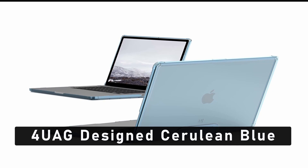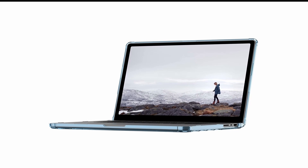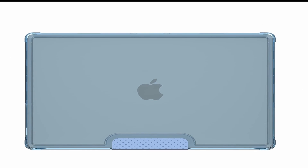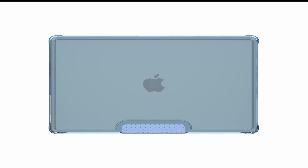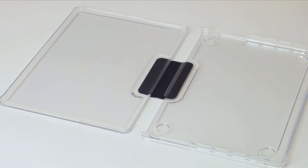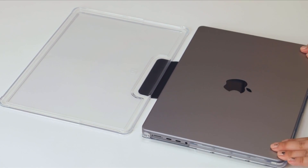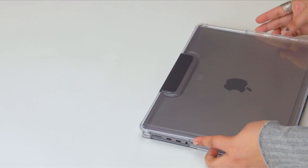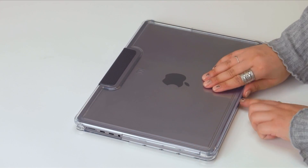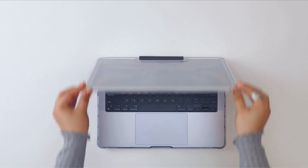At number 4 is the Wog Designed Cerulean Blue. Urban Armor Gear, UAG, is a leader in the laptop protection industry, and this case is no exception. Its hard outer shell is constructed from shock-resistant materials, so you don't have to worry about bumps and drops. The case also features a unique honeycomb design that provides cushioning and air circulation, helping to keep your laptop cool. It has a soft inner lining and an integrated shell to protect your laptop from scratches. The cerulean blue color gives it a unique and stylish look. It also has a patented adjustable stand, a detachable magnetic shield to protect from dust and dirt, and a foldable carrying handle for easy transport.